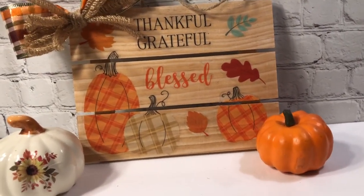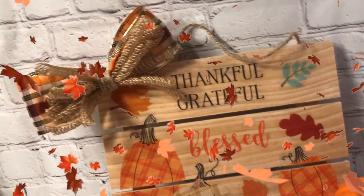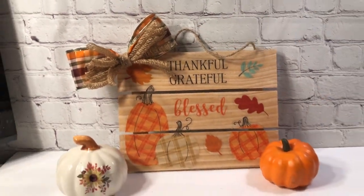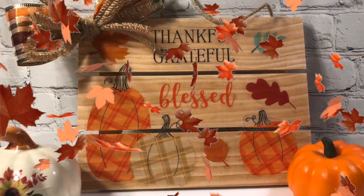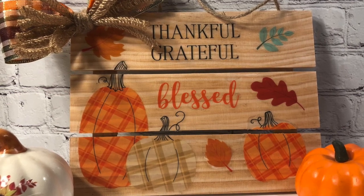Whenever you need a quick sign, go to the Dollar Tree and Dollar Tree Plus. This is well worth it — $1, $2, $3 for the sign, then $4 for the back pieces and some twine. I just think it is well worth it. I love how this turned out — perfect for Thanksgiving.